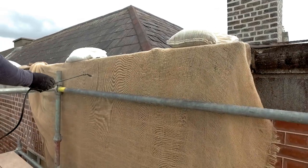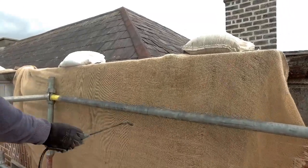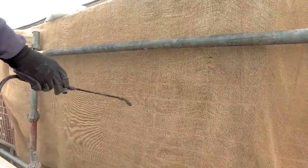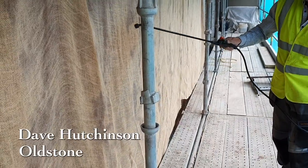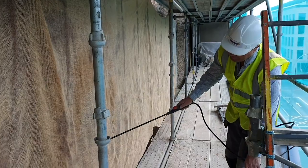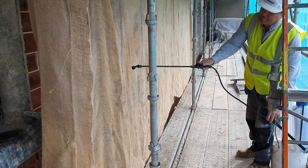Lime mortar needs to dry slowly to achieve its optimum strength. Usually protection is given by draping hessian cloth over it. We cover it with hessian to keep the sun off it and keep the dry winds off it, because if it dries out too fast it cracks. This is why we protect it — that's the most important thing with lime, you need to protect it.